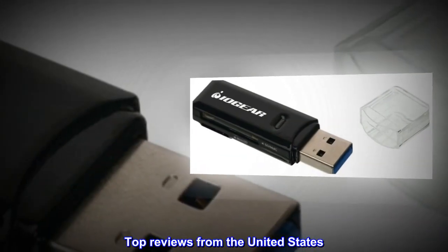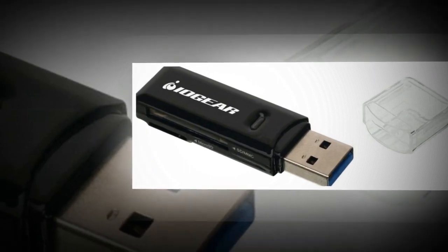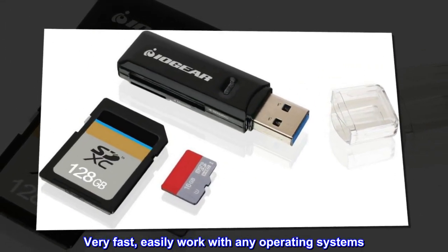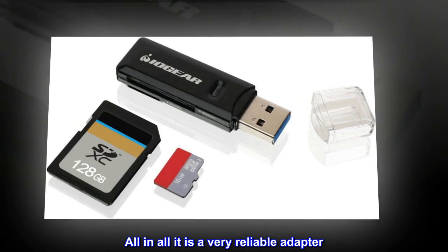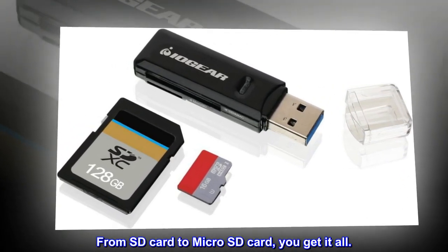Top reviews from the United States: Great value for money. Works great. Very fast, easily works with any operating systems. All in all it is a very reliable adapter. From SD card to micro-SD card, you get it all.